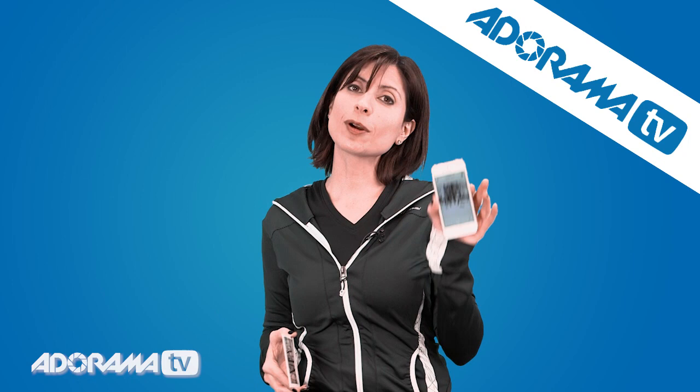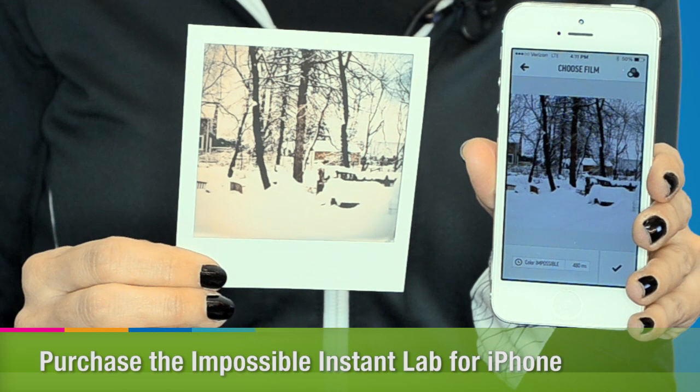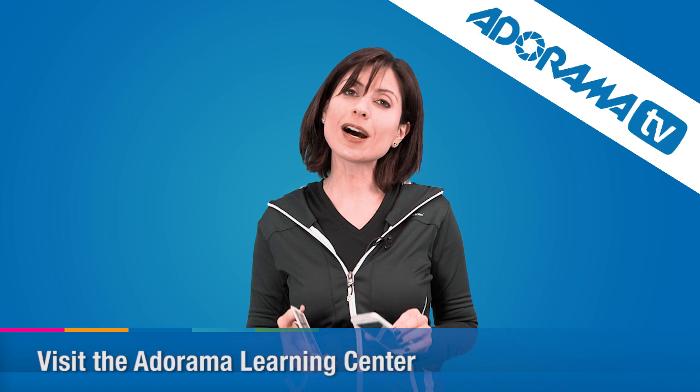And that's it. It's really simple. You've now gone from this picture to this one, which I think is great. Thanks so much for joining me. Make sure you look at the Learning Center for lots more information on the Impossible Instant Lab, and don't forget to subscribe to our YouTube channel. Thanks so much.